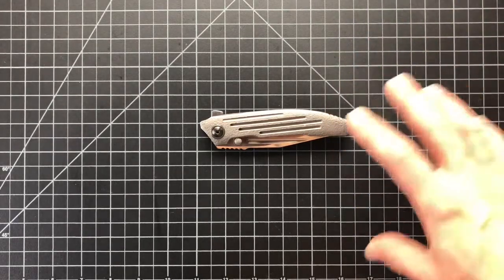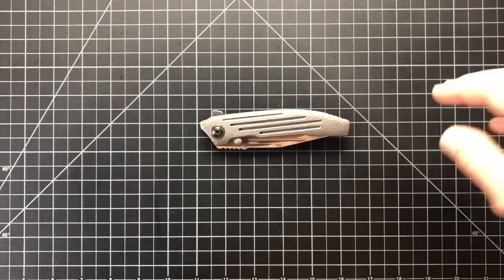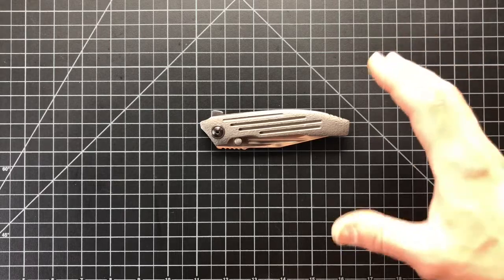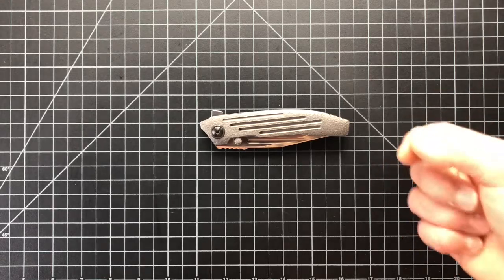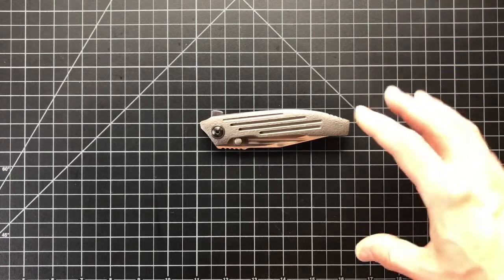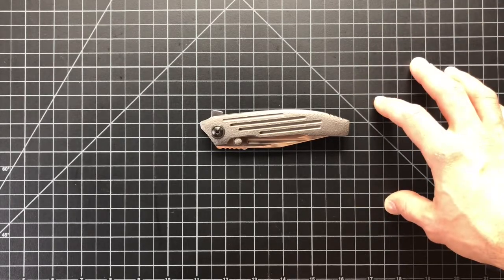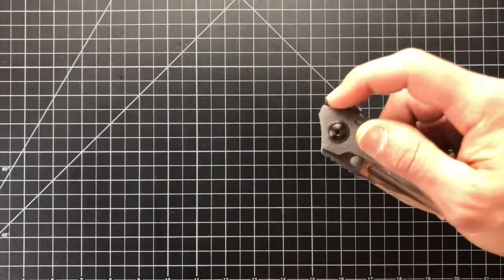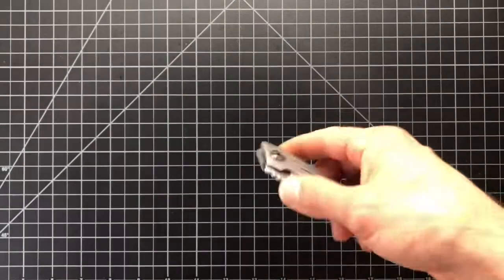Kyle's been trying to get me to borrow one of his knives for a long time, but I was always too nervous. I use my knives pretty extensively. But he always said no problem. Finally, after I got the Inkosi, he said again you gotta try a Rizzinti. He saw how appreciative I was of the details of the Sabinza. He had this one in for a service, and as soon as it got back, he sent it to me. And guys, I'm just so grateful.